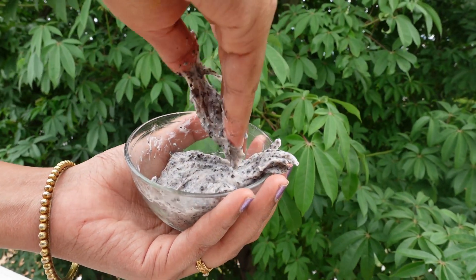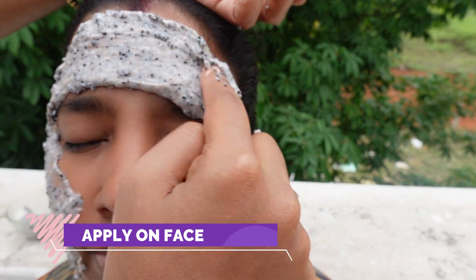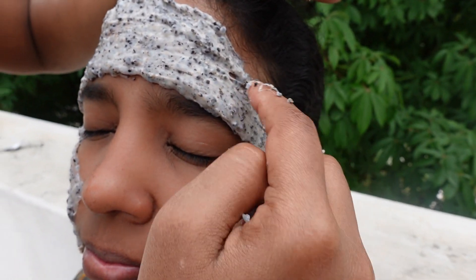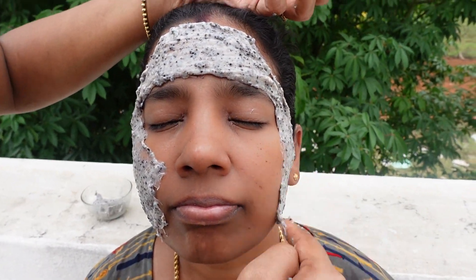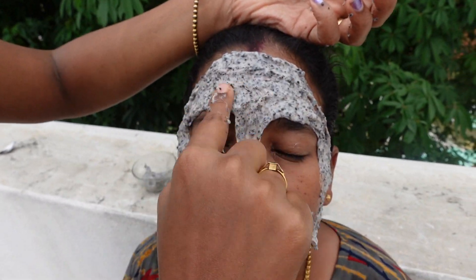Now we apply it to the face. It is a little custom in the video — we are going to do this work. There is one layer applied. We spread it over the full face, avoiding the eyes, nose, and mouth gaps. Apply it all over the full face.